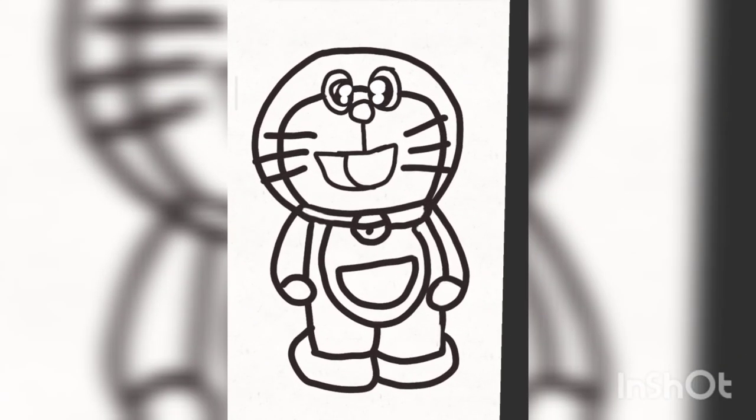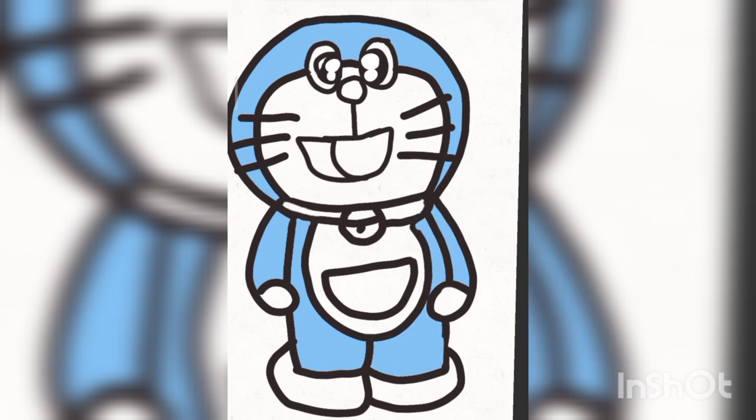Look kids, here is your favorite cartoon Doraemon! Now if you have liked the video, please like, subscribe, and leave a comment in the comment box. Cute kids, I would love to read your cute comments!